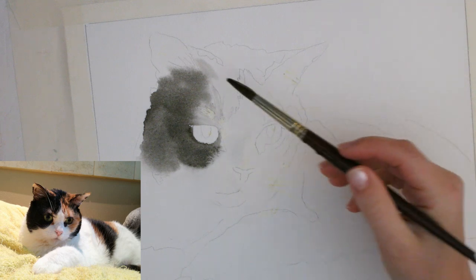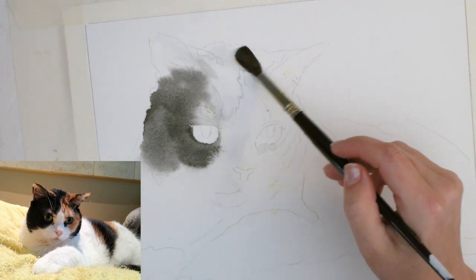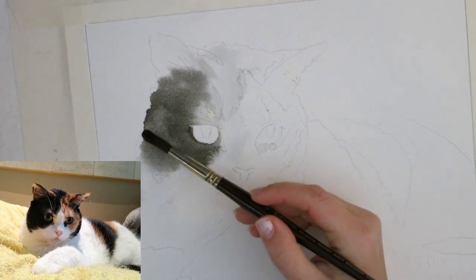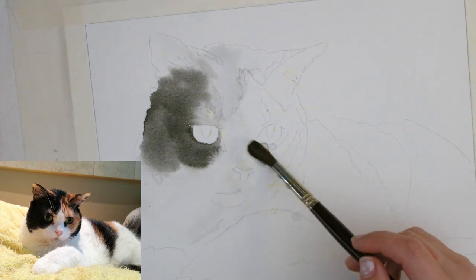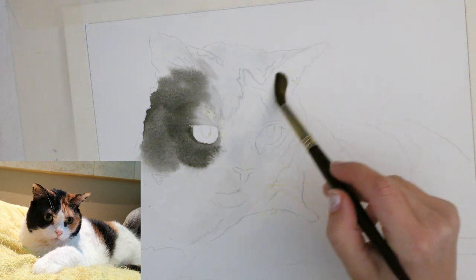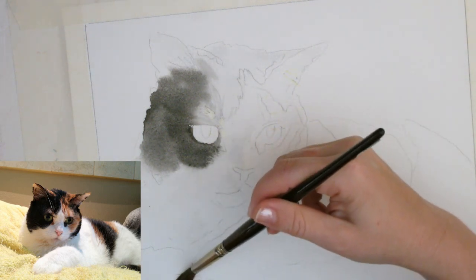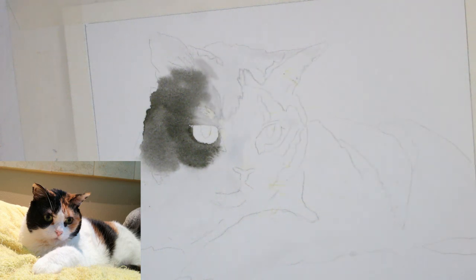As usual, the first thing I do when starting a new layer is get everything wet. I love how this granulated here — that was just using ivory black. The paintbrush seems to have a bunch of granular paint in it. Getting this really wet, super wet. This first layer you always want to be really soft when you're painting animals, unless you're going for a specific style. I'm just trying to make this look like a realistic kitty.